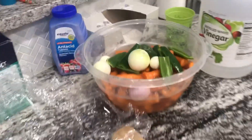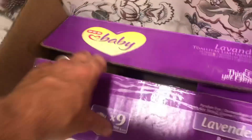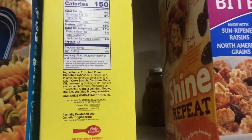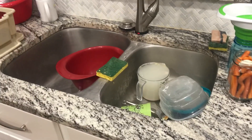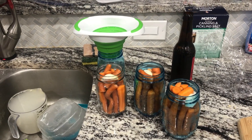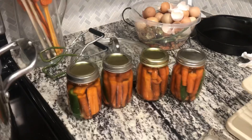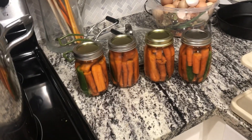Lesson learned — I tripled the original brine recipe and it was still only enough for four pints, even with jars stuffed absolutely full. I've got three more pints to brine, one more pint to fill, and several pints worth of carrots still to do. I need to find more jars in the attic. Definitely make sure you mix up more than enough brine at the start so you don't run out halfway through.